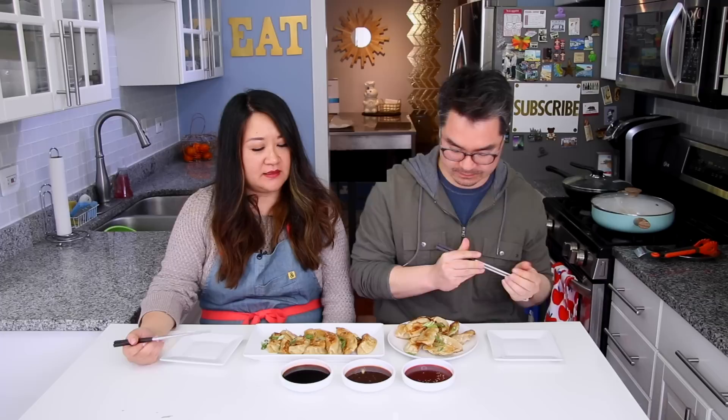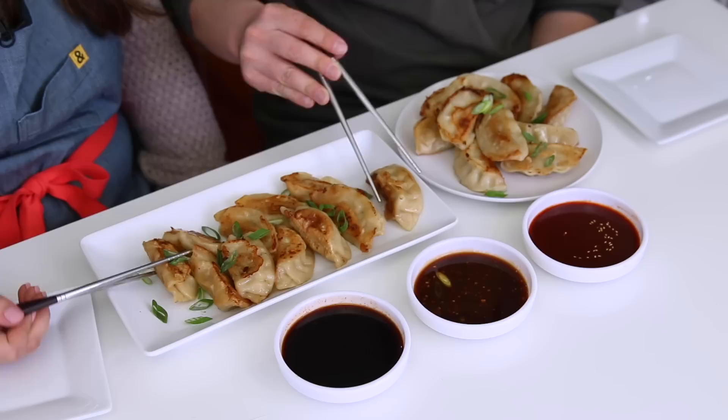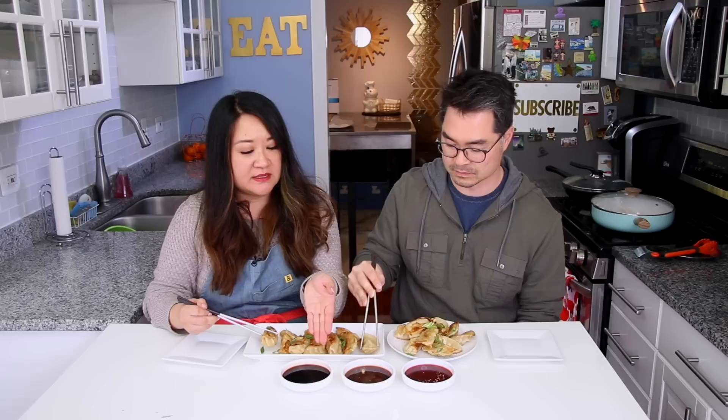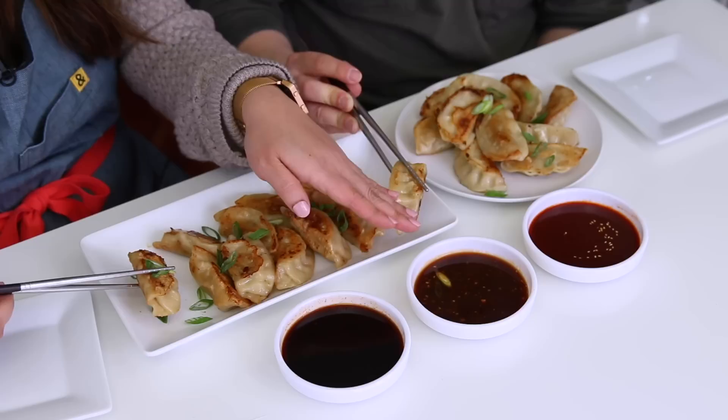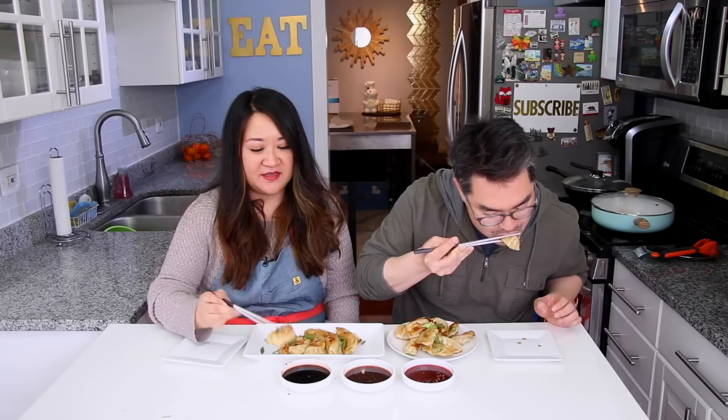Are you excited to try out your trio of sauces and two different dumplings? Over here we have the chicken and vegetable and over here the pork and vegetable — we'll see which one we like better. This is actually our first time trying them on camera for you guys. We trusted the company and liked that it was all natural. Right here we have the dipping sauce that came with the Ling Ling dumplings — a soy sauce vinegar base with maybe some sweetness — then my hoisin lime sauce, and the Korean gochujang vinaigrette.